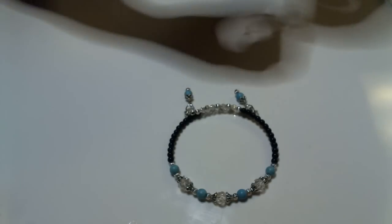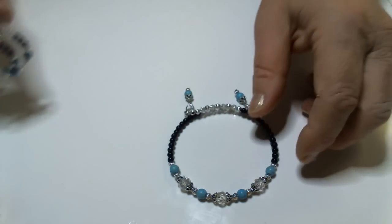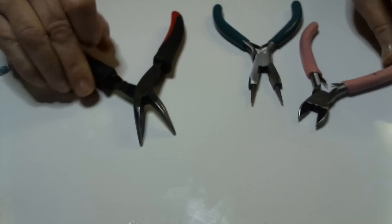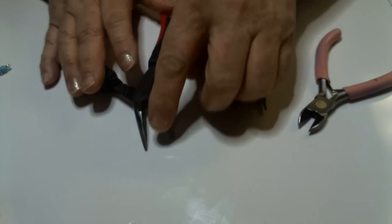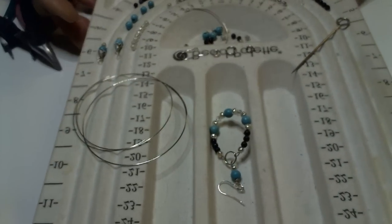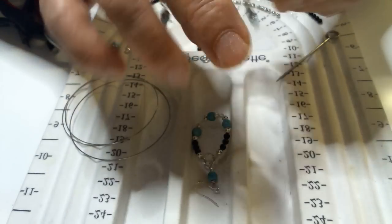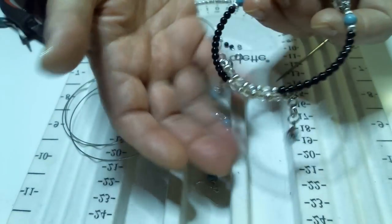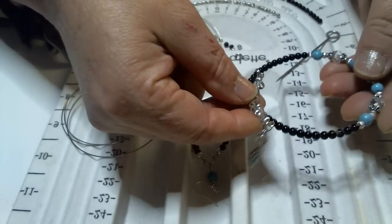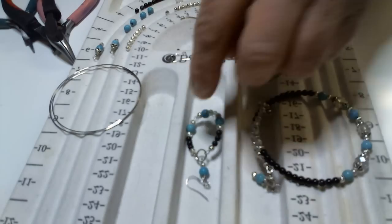To get started you're going to need tools — you're going to need a cutter, a round nose, and some kind of flat nose pliers. I lined everything up so it'd be a little easier. We're going to keep our finished bracelet and earring out here as reference so we can tell what we've got to do.